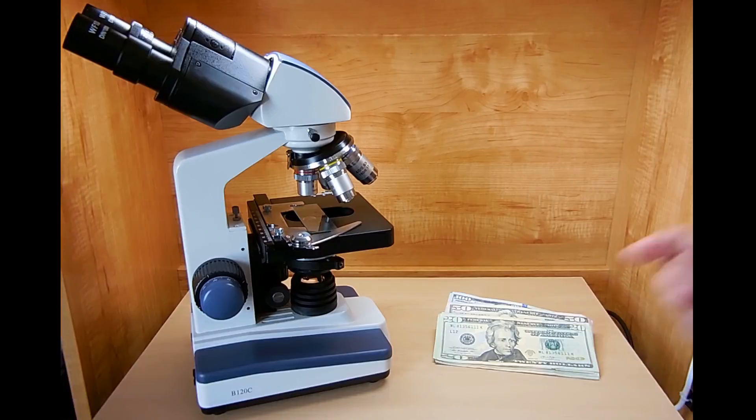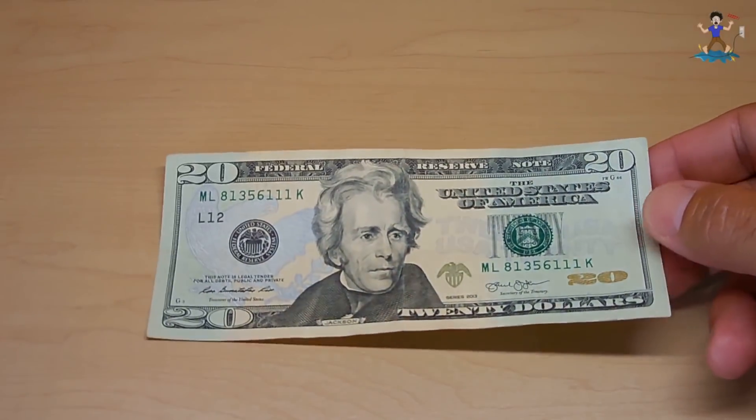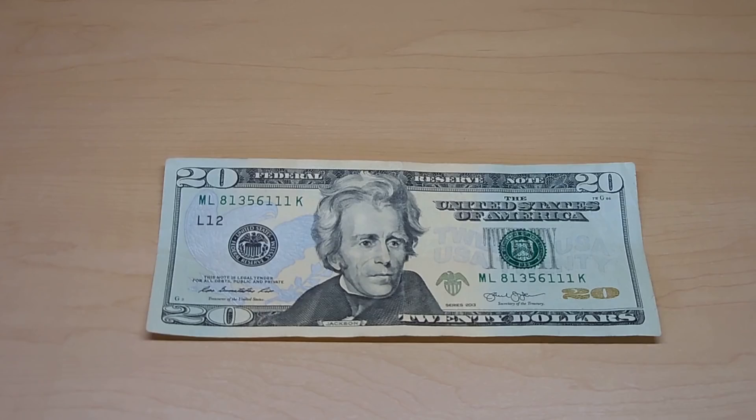First I want to talk about the paper used to print these notes. When you look at a note, it feels and looks just like paper, but it's really more of a fabric — a very hard pressed fabric into a very thin sheet. These notes are made up of 75% cotton fibers and 25% linen, and the linen is made from flax fibers. If you look at this under the microscope in an area where there's no ink, under lower magnification you're going to see each one of those fibers pressed together. And if you magnify further up to 400 times, this is what the fiber looks like.